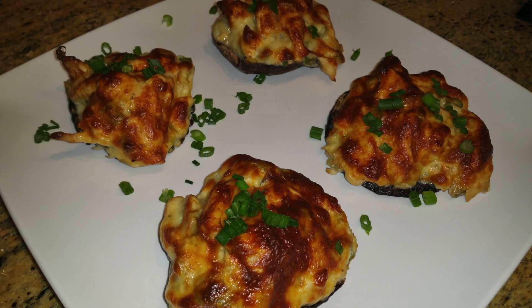Welcome to this edition of Rock's Kitchen. It's your boy Rock coming at you with another meal that is VSG friendly. VSG — vertical sleeve gastrectomy — better known to the world as weight loss surgery.